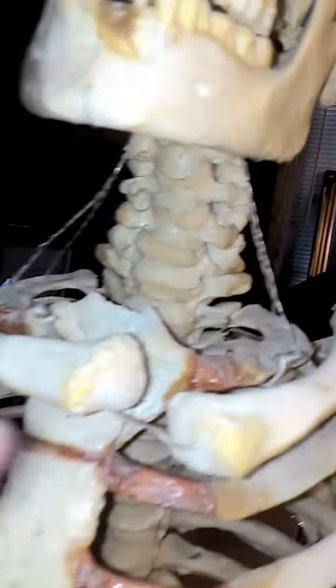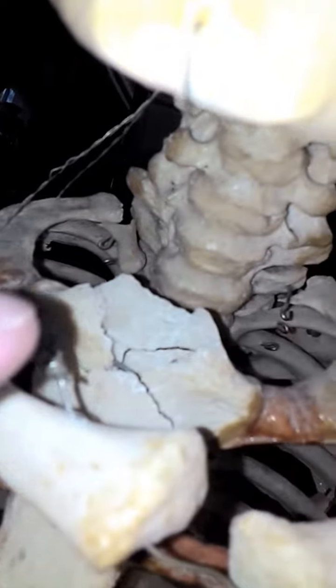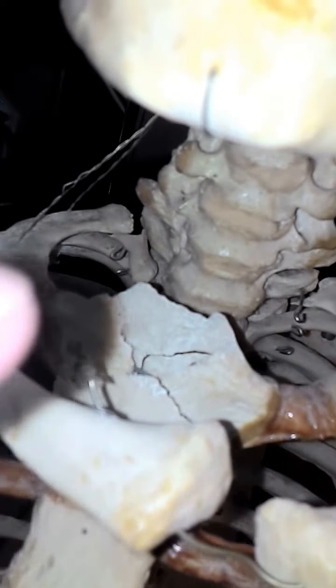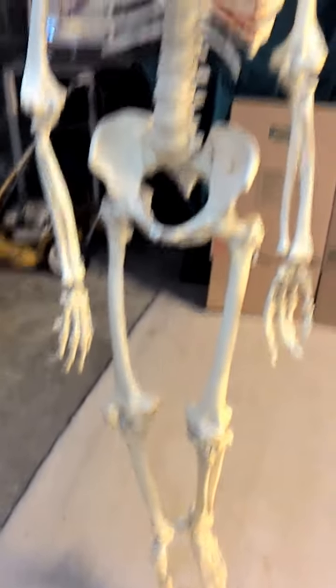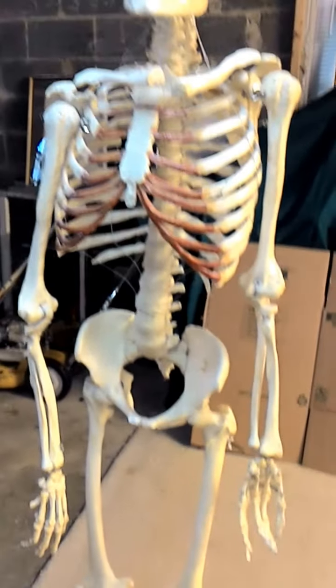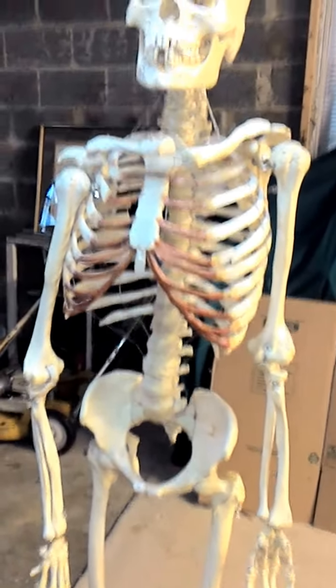I forgot to tell you — the shoulder area here is disconnected. And then the breastbone there — see how it's broken there. But other than that, if you're into medical research and you're able to repair these, which doesn't seem very hard, it won't be too bad to do.